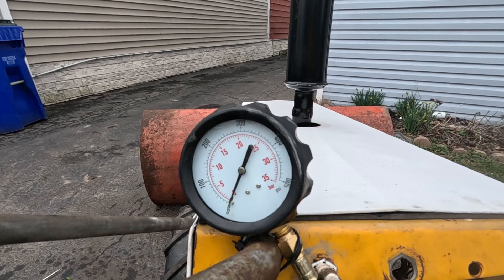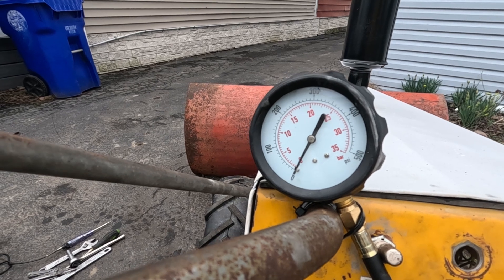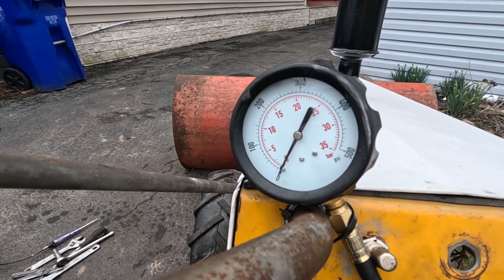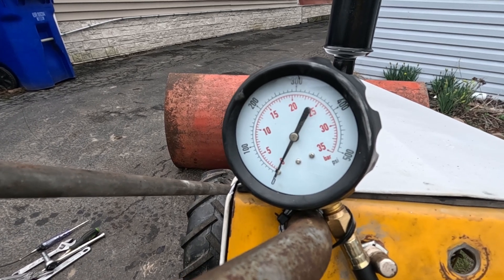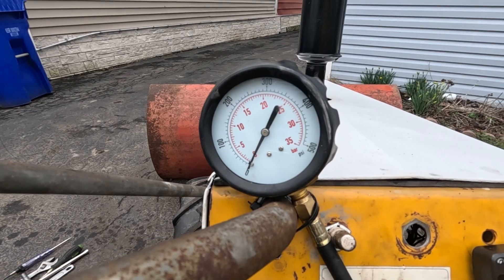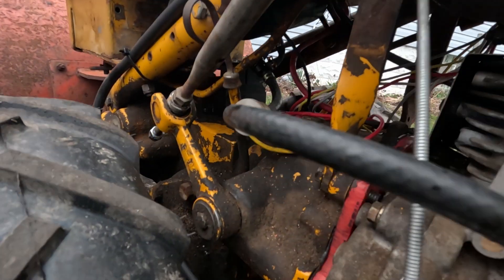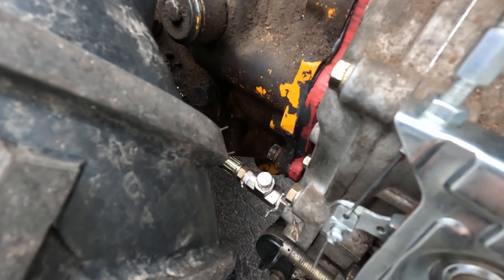We've also got an oil pressure gauge — this one goes from 0 to 500. One of the quirks of these Yanmars and Yanmar clones is that it doesn't have a normal oil pump with a pressure relief in it. You can see as high as 240 psi as it's warming up, and that's more than most little gauges can handle. Here's a tip: buy one of these testers. The testers are cheap — this was only $20 — and it snakes over to where I've got it teed into our gear pump.